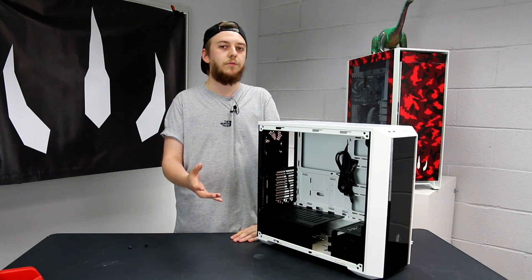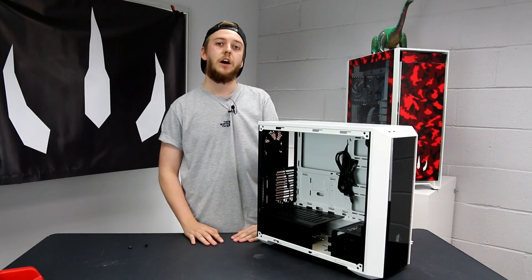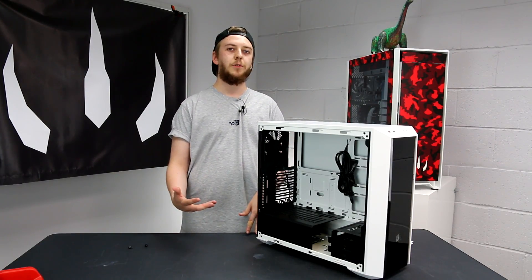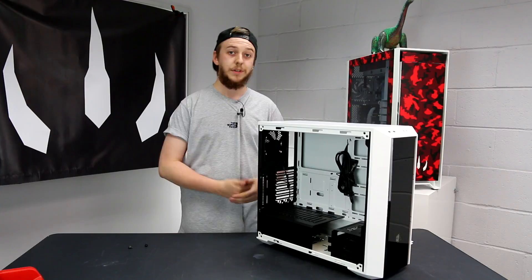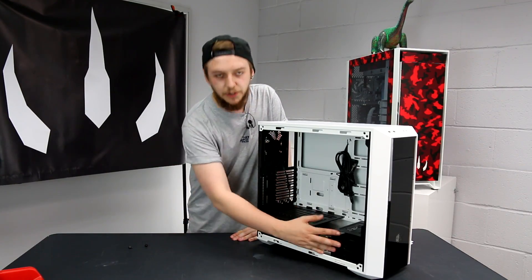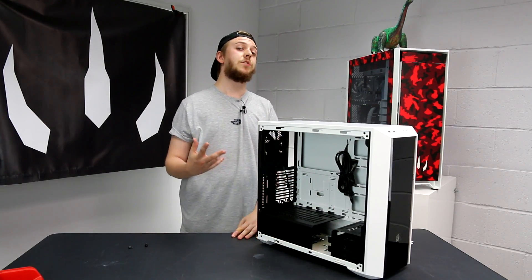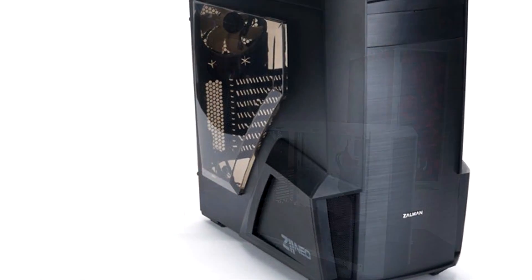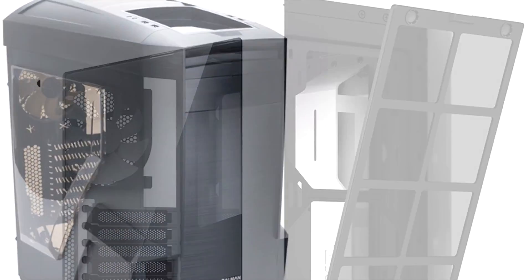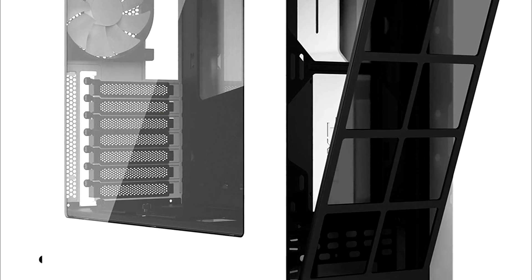Cooler Master have gone for a much more modular approach in where you can put hard drive cages or mount SSDs. It fits anywhere from a MITX to an EATX motherboard, which is awesome in such a small form factor case. In terms of hard drives, you have options for two 3.5-inch hard drives, and the SSD bracket holds two SSDs. Storage is a little limited compared to something like the Zalman Z11 Neo, but it will be closer to the NZXT S340.